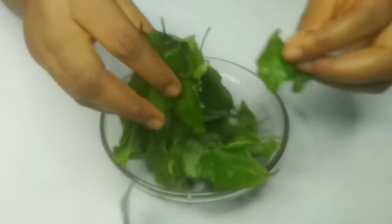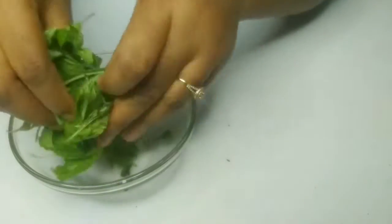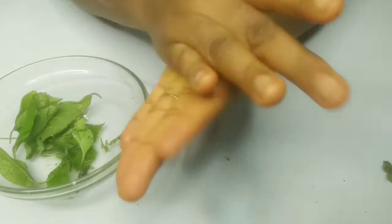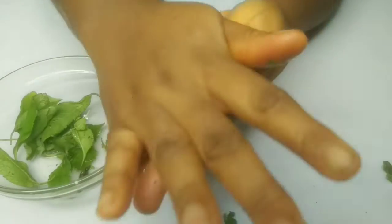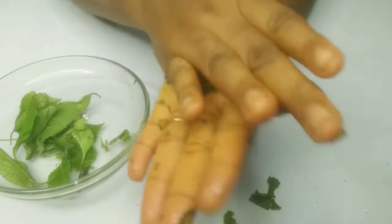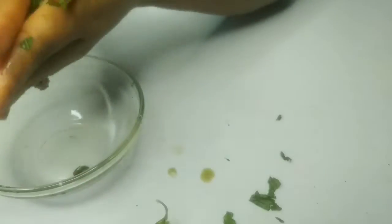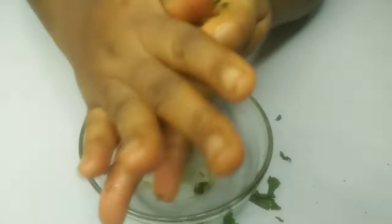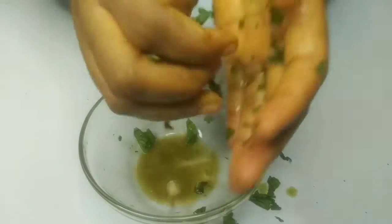So this is the scent leaf. What I need to do is use my hand — you can blend it if you want — just squeeze it this way. The juice is dripping out. You see, I didn't add any water to it; it's just the juice.